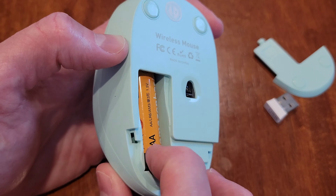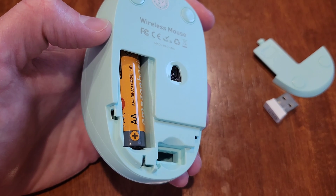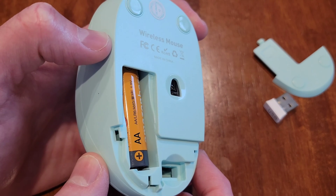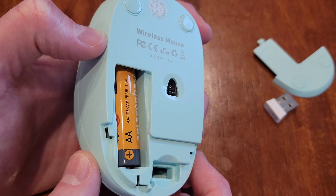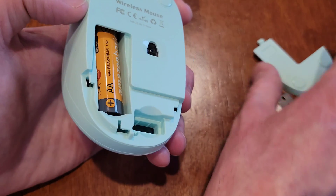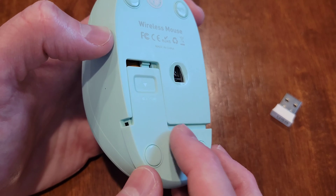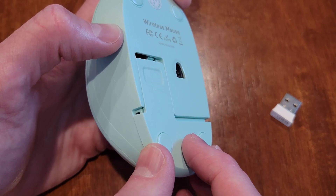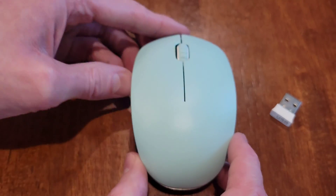You can see the laser light turned on there for a few seconds, so just keep it pointed away from you and anyone else. Once the battery is secured in the compartment, go ahead and reinstall the cover — it just goes back on and snaps into place. Now the battery cover is back on the mouse.